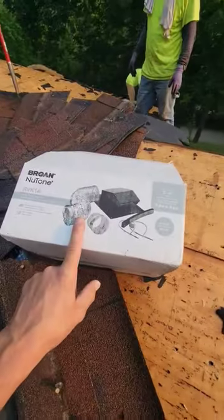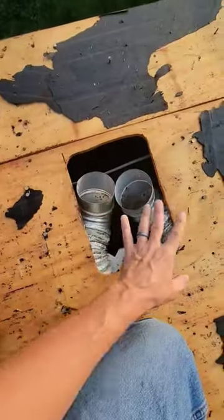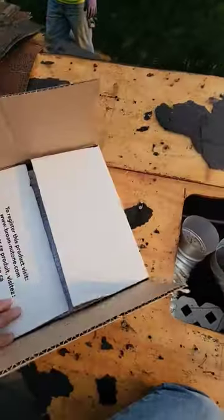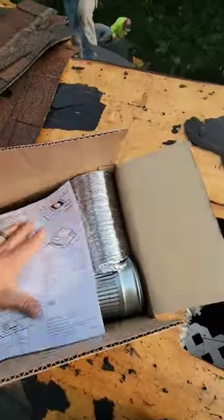If you think using the proper vent is expensive, try doing it without and over time allowing the mold to build up underneath. Mold — big, bad, dirty word. So the best thing to do is use one of these RVK1A kits.